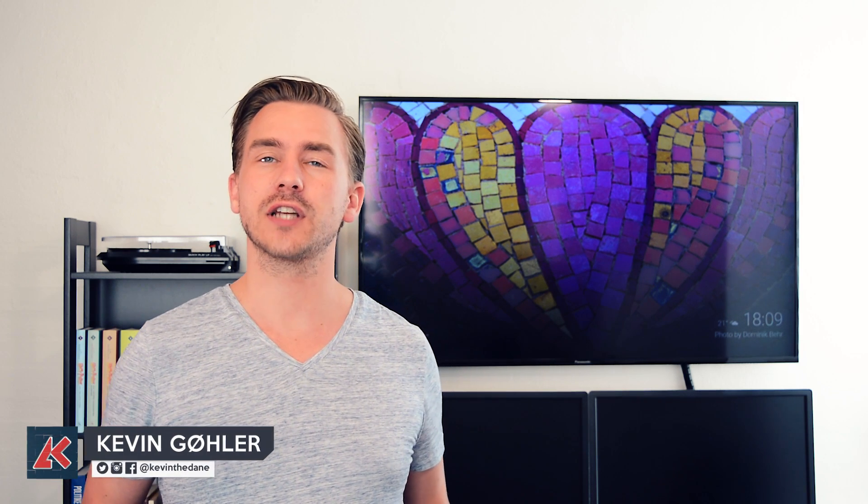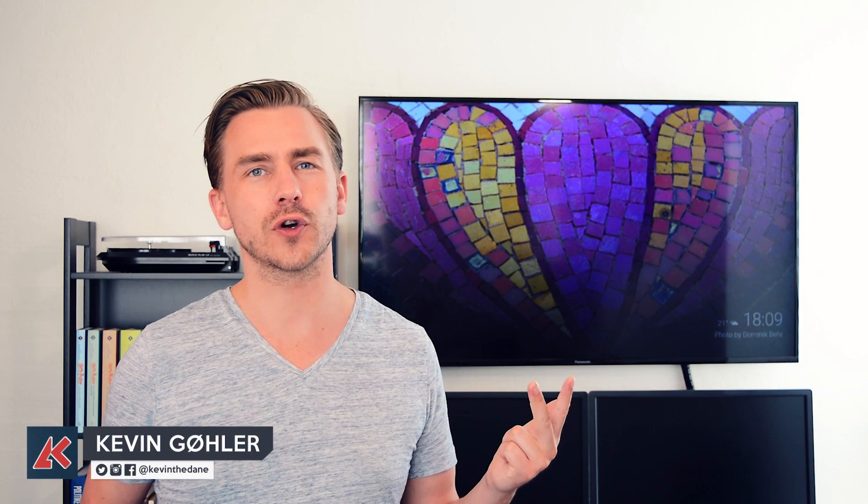Hello YouTube, I am Kevin The Dane, and on this channel I'm giving you tips, tricks, and tutorials to help you master V-Ray and 3D Studio Max.